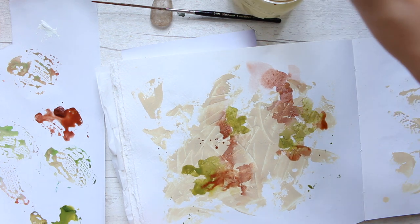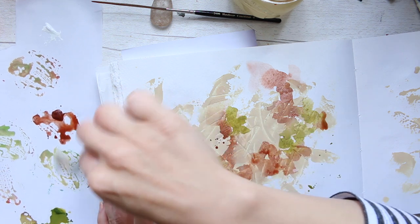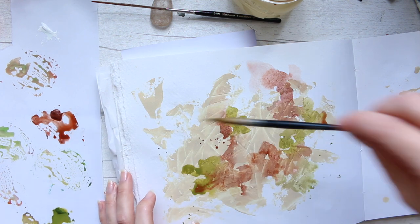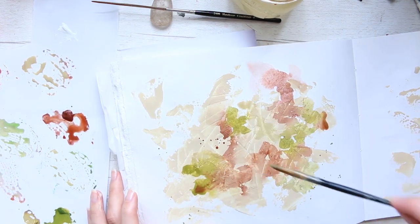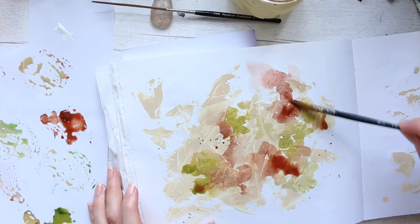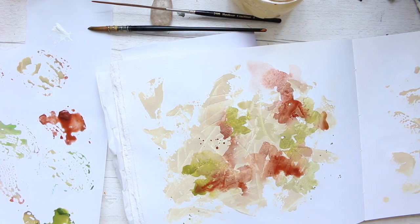I'm mostly just using those two colors — they blend beautifully together. I also have some remaining bits of colors mixed with titanium white, but that color was very similar to the buff titanium watercolor ground, so it blends in and you can't really see anything. You need to keep in mind how to mix your colors and what colors to use.